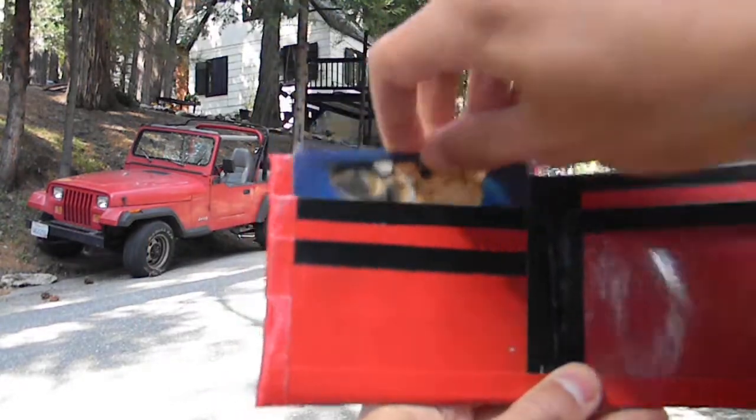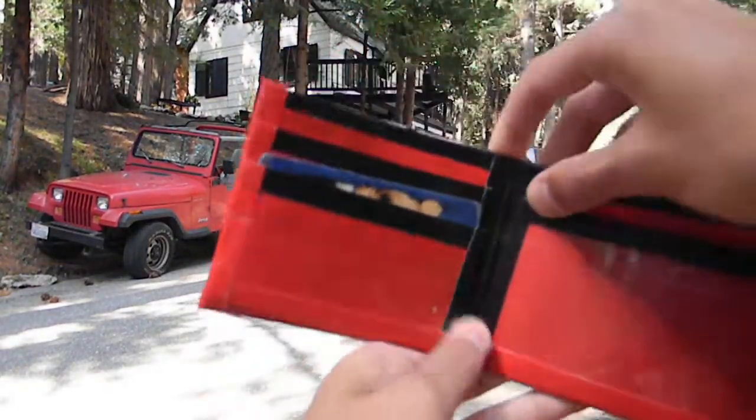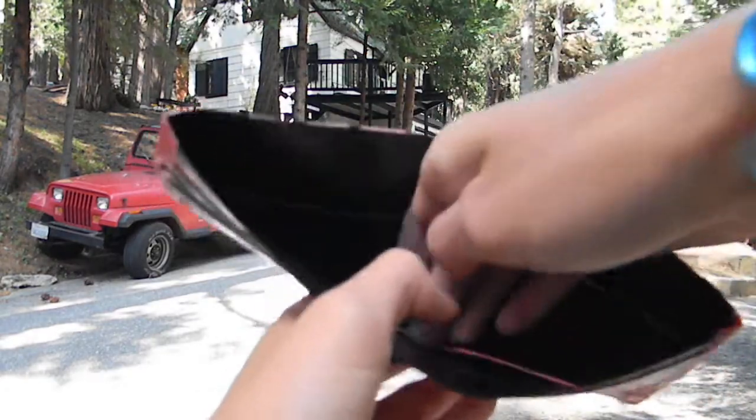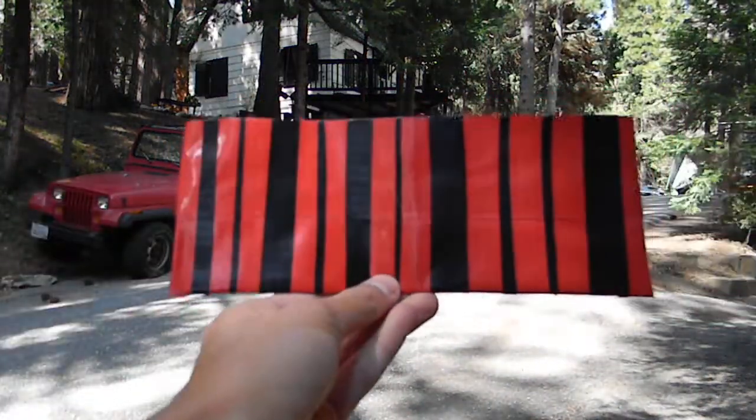Here's one ID and another ID. It's actually a black billfold, and there's clear tape at the bottom. Yeah, there's the wallet — I hope you guys like it, see you next time!